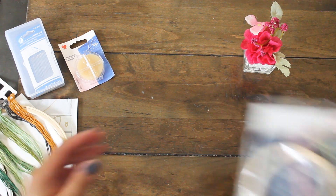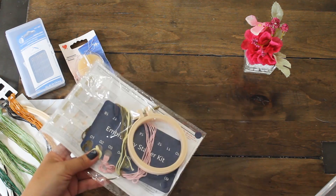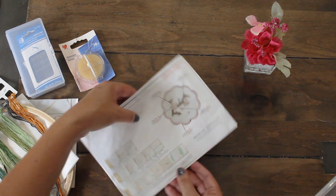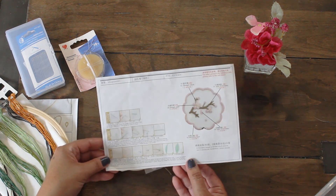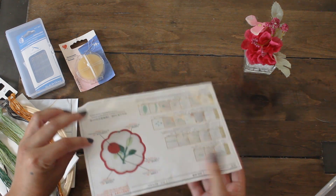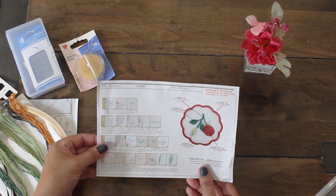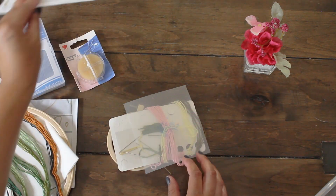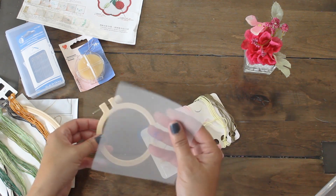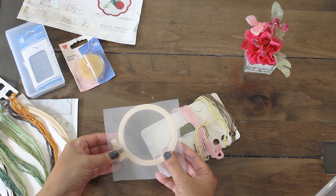There is one more item that they did send and it's another embroidery starter kit. The description says it is a bookmark and it has some cherry blossoms. We have some of the stitching instructions both in English and another language. And on the flip side, it's also showing the same stitching. We have the fabric that we'll be using and then this is our cute little embroidery piece.